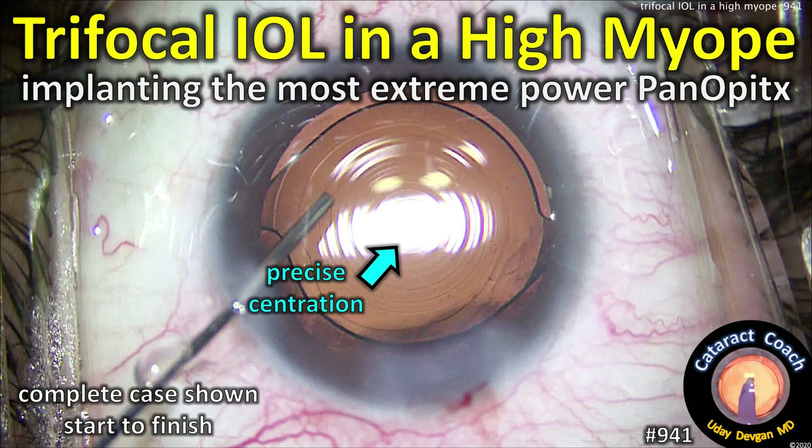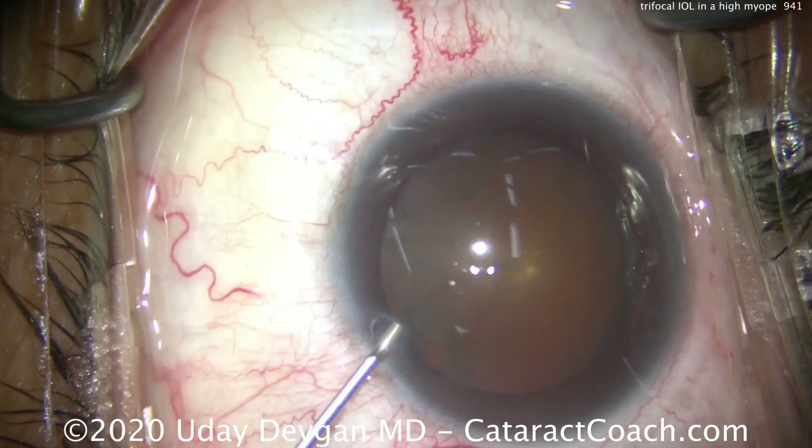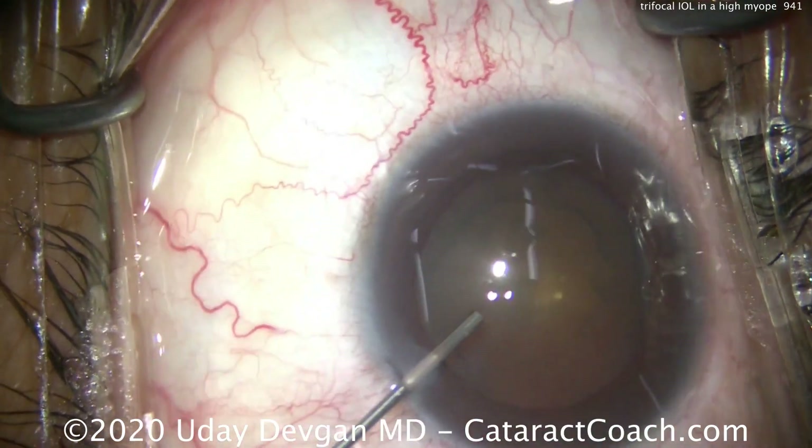CataractCoach.com. We have a trifocal IOL case in a very highly myopic patient. We're implanting the most extreme power PanOptix lens available. The patient is a doctor too.